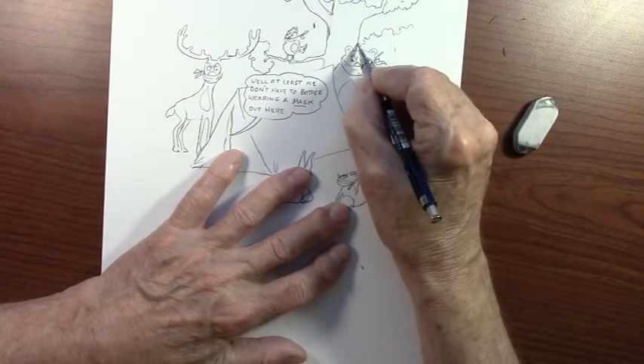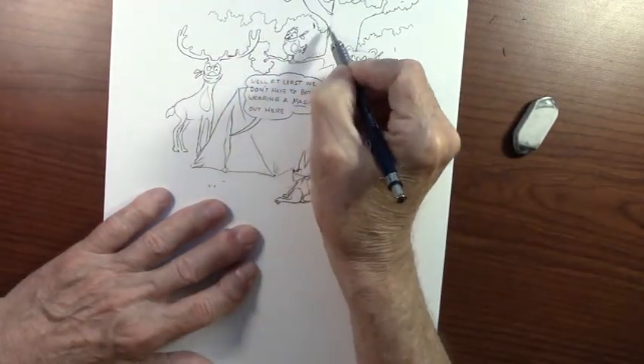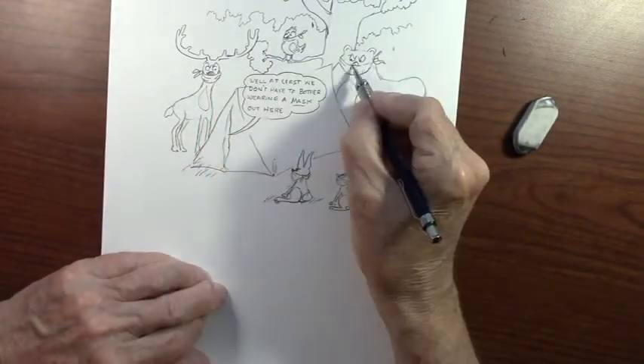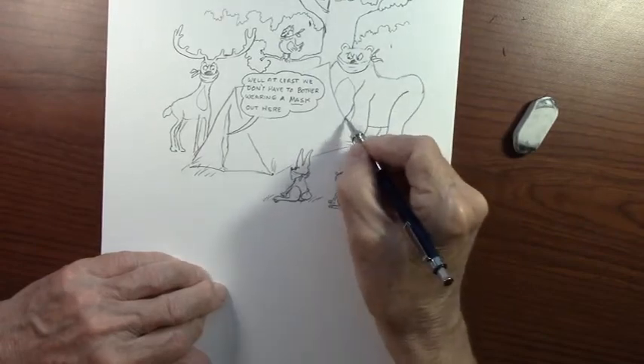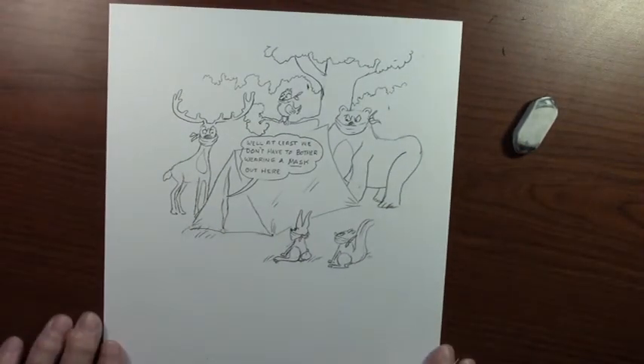When I get to the inking portion of the cartoon, I'll add more detail as I think of it while I'm inking. I'll show you what the finished inked cartoon looks like in just a moment.